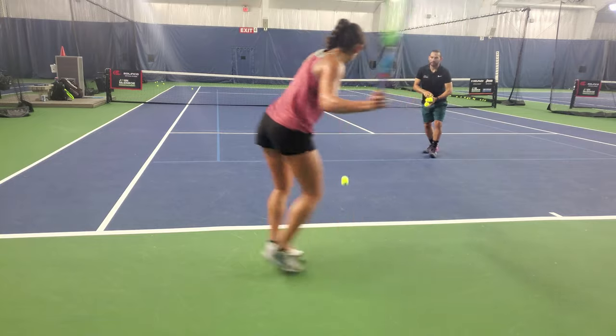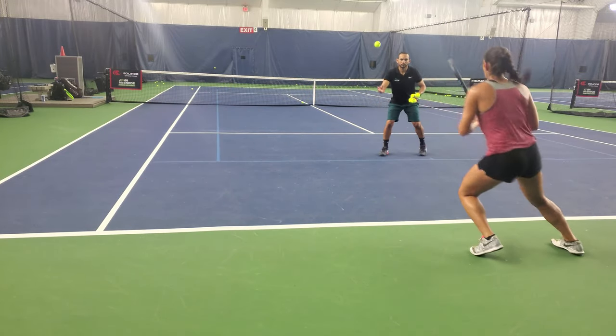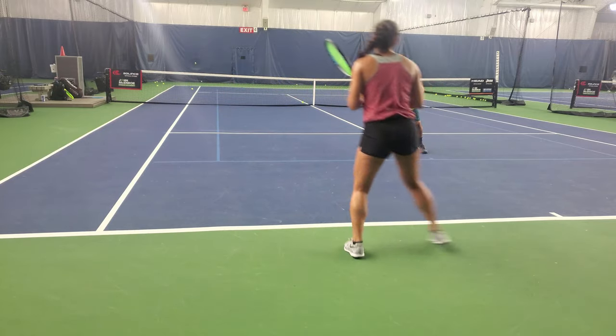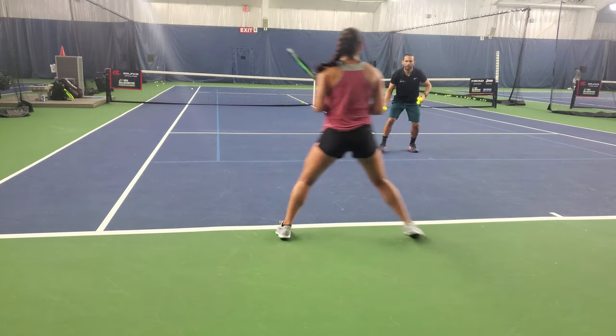A very good drill you can do to improve this is have a player hitting an inside-out and an inside-in with the semi-open stance. They have to look very alike in terms of the setup — the only difference should be the direction of the ball.